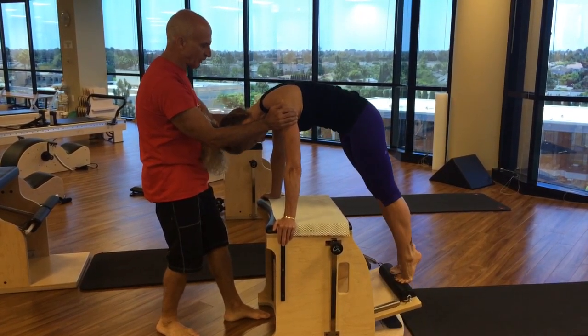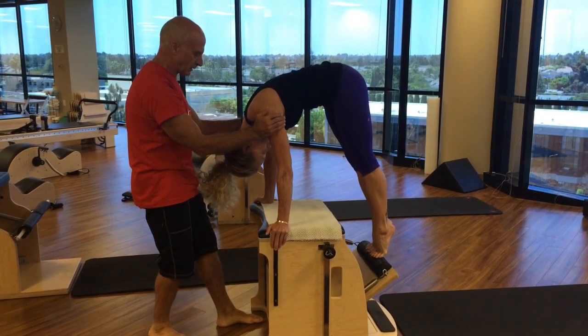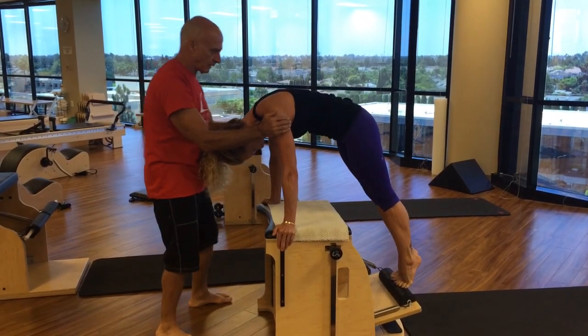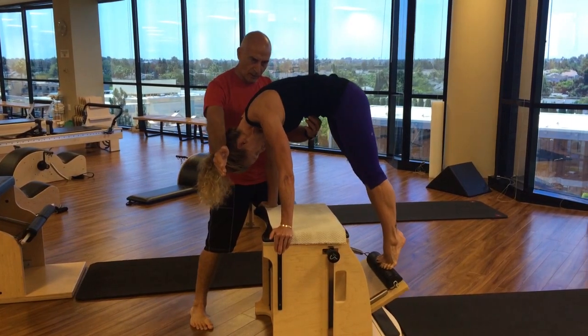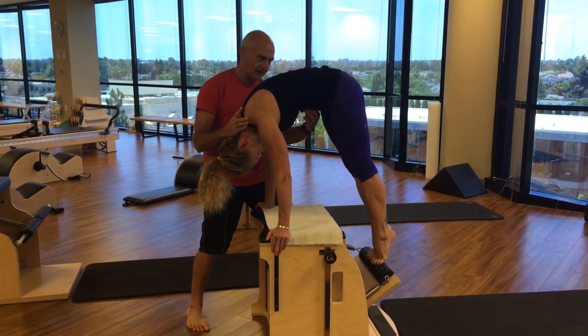Yes! Look at you floating up. Floating. The magic carpet. And slowly down. And exhale as you draw up there. Yes! Look at that height.